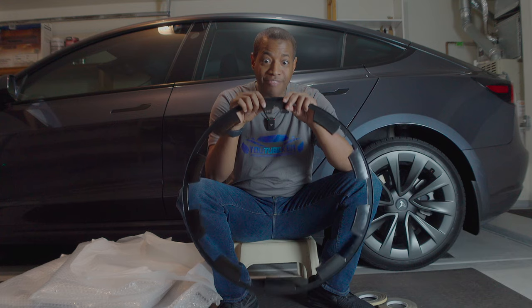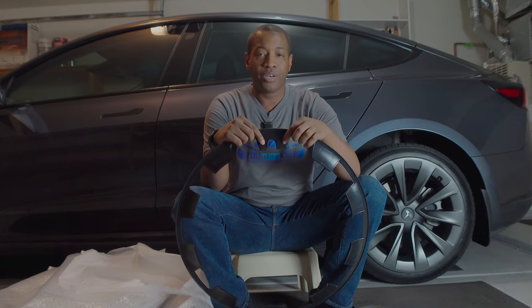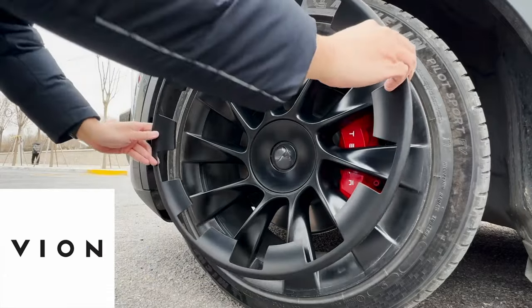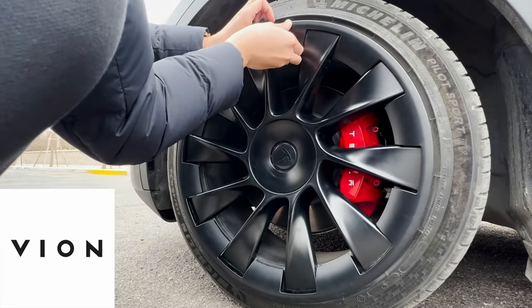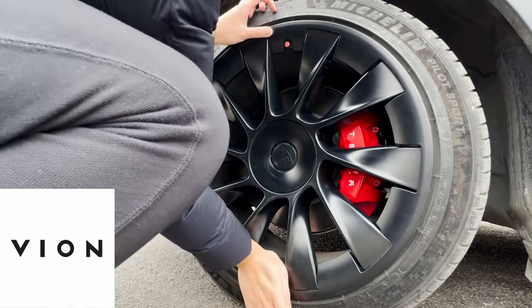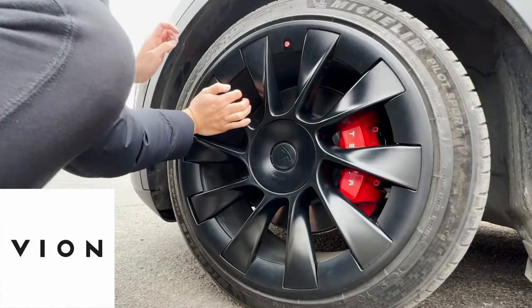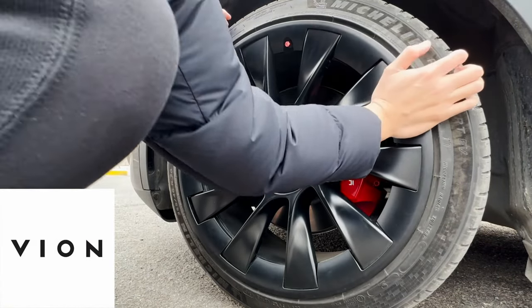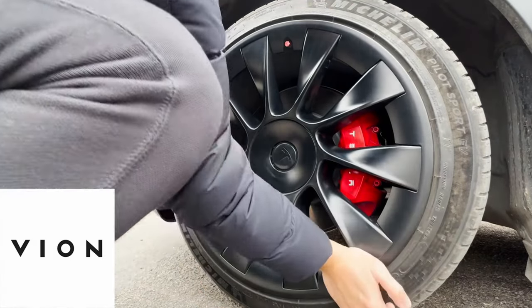On your tire valve right here, where you see that hole, that is where you're going to put the tape vertically. Once you get it installed, start with the tire valve. You should hear a click as you install them because it does have these little grooves. They feel really good — they don't feel cheap at all. On the back it shows PC ABS, so it's like ABS plastic.